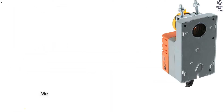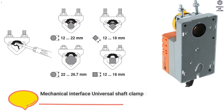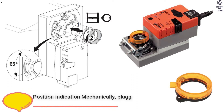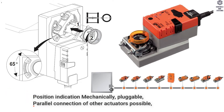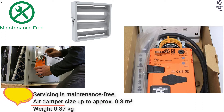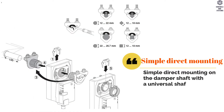Material Data — Mechanical Interfaces: Universal Shaft Clamp, reversible, 12 to 26.7 mm. Manual Override with Push Button is possible and can be locked. Position Indication is mechanically pluggable. Parallel connection of other actuators is possible. Servicing is maintenance-free. Air Damper Size up to approximately 0.8 m². Weight is 0.87 kg. Simple direct mounting on the damper shaft with a universal shaft clamp.